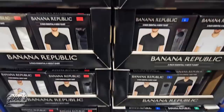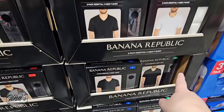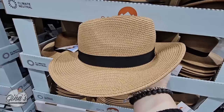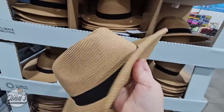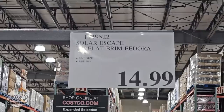Thank you again so much for coming along to Costco with me today — I always appreciate all of your support. If you haven't subscribed yet, please consider doing so. Let's continue on with the hats. This season, hats are always so necessary, and we have a few options now at the store. This one is kind of like a fedora — anybody can wear it, women or men. They're all one size, with a little string inside to adjust. This is by the brand Solar Escape, UPF 50, so it's definitely going to protect you from the sun, and for $14.99 that is such a good price.